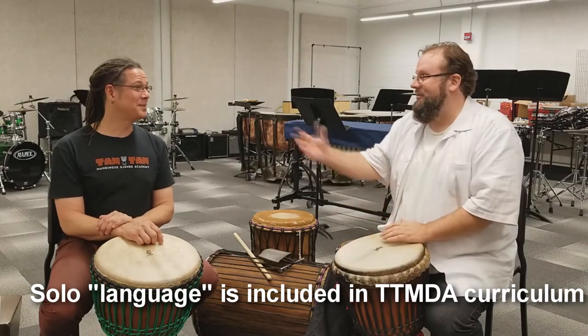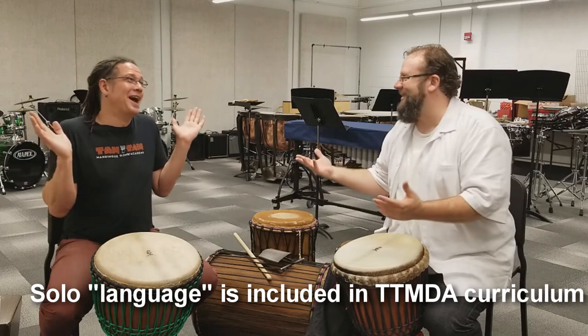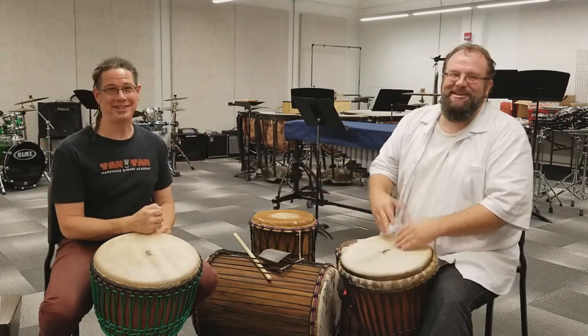If you soloed in an Afro-Cuban rumba with me, I'd probably do the same thing — I wouldn't know the language. I would study that language, and we would smile and laugh, it's all good and have fun.